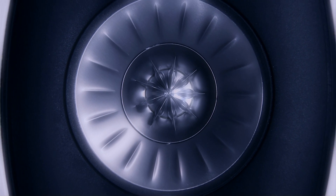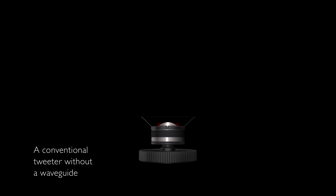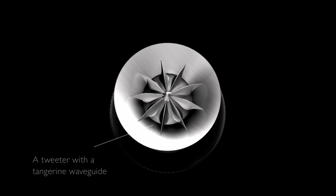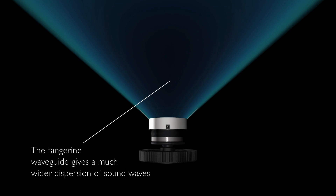One of the most visually distinctive parts of the Uni-Q driver is the tangerine waveguide, which sits in front of the tweeter dome. This is a patented technology which we've been working on and perfecting for many years. With a conventional tweeter, at the very top end the sound becomes very narrow and beams towards the listener. The tangerine waveguide corrects this problem and gives a much wider dispersion, providing the listener with a much more spacious feel to the treble.